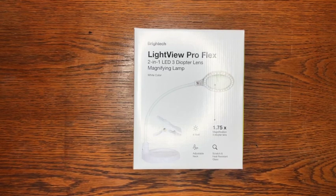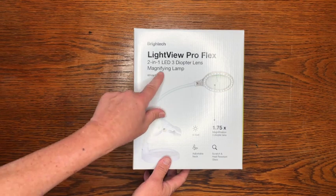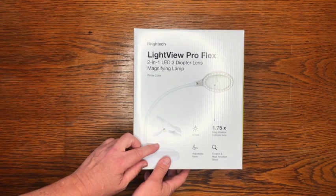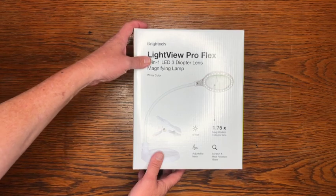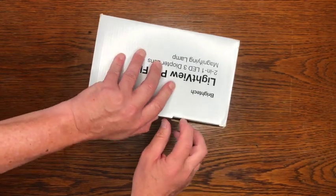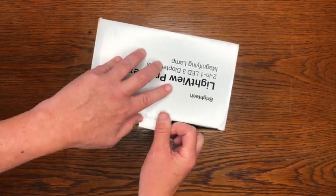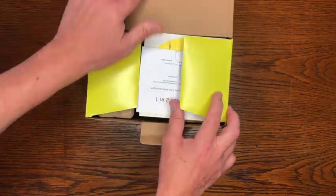Okay everybody, we're Diamond Express Diamond Painting Studios, and today we are going to unbox a BrightTech Light View Pro Flex. It's a two-in-one three diopter lens magnifying lamp which should help with diamond painting. This was sent in by one of our customers — big shout out, thank you very much. She felt sorry for me on our live videos and sent this to me through Amazon.